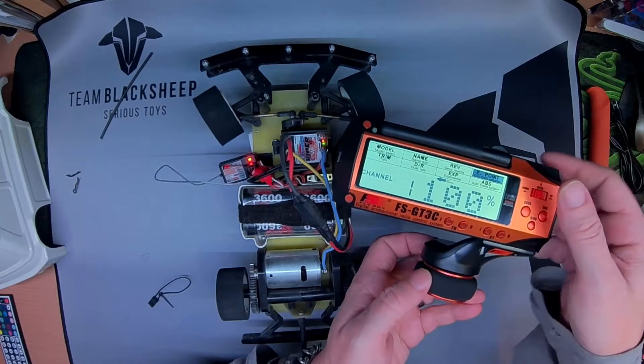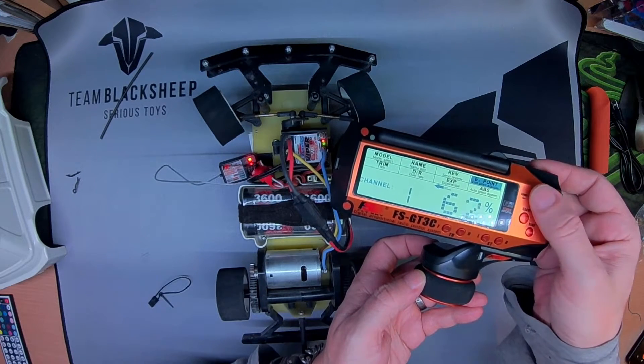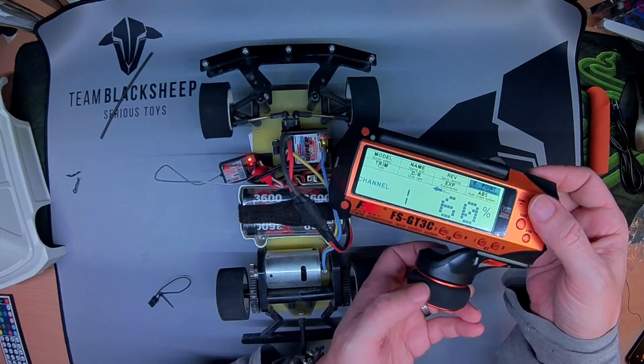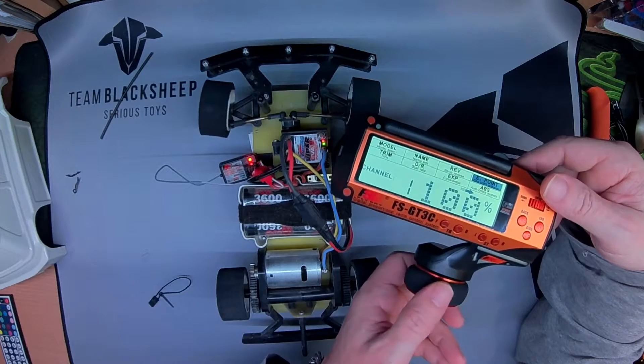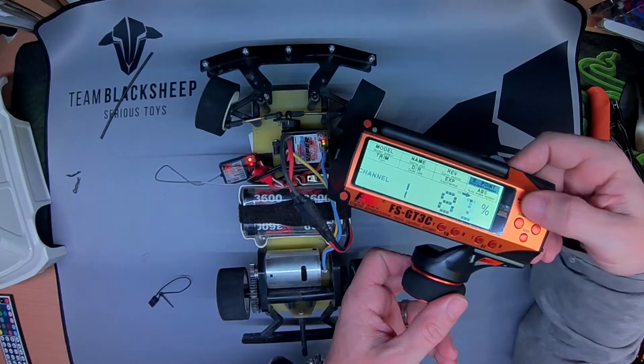On channel one, I need full left. If I bring that down just until it starts going back — seems I need about 60%, just to turn the stick whichever way you need to set the end point for. I'm going to bring it back down to 60% as well.